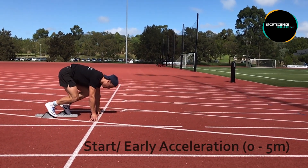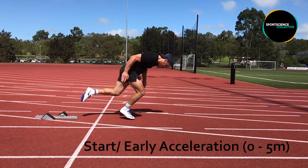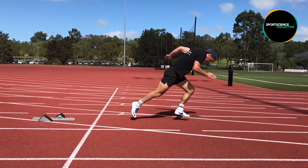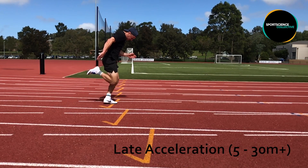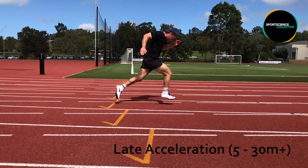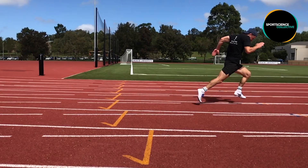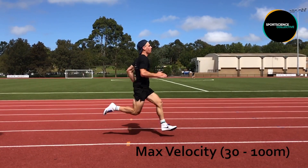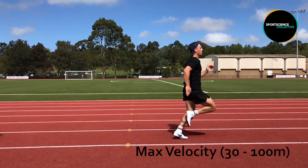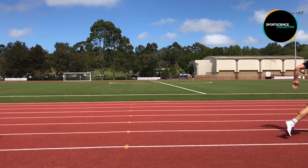The first phase is the start or early acceleration phase, typically finishing around five meters from the start line. The second phase is the late acceleration phase, where the athlete will continue to accelerate typically to around 30 meters. However, better sprinters will accelerate for a longer period of time. The final phase is the max velocity phase, where the athlete achieves peak velocity with the aim to maintain or stay close to peak velocity to the end of the race.